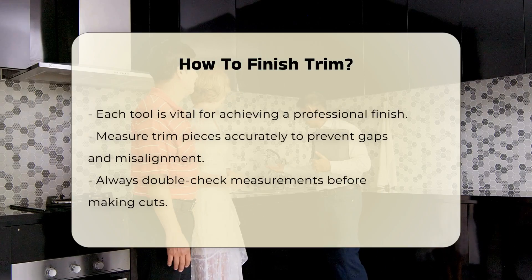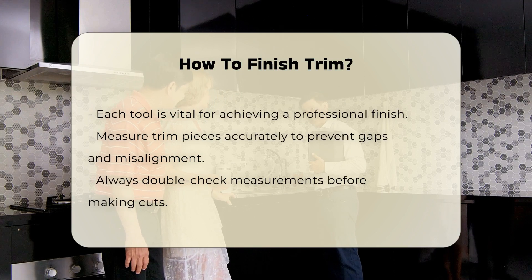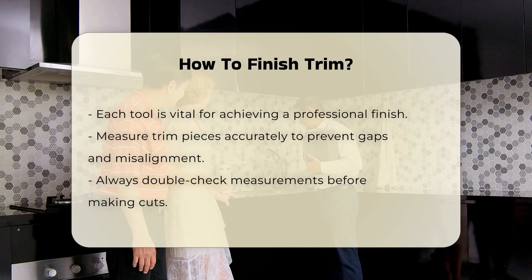Next, measure your trim pieces accurately. Precision in measurement prevents gaps and misalignment. Always double-check your measurements before cutting.